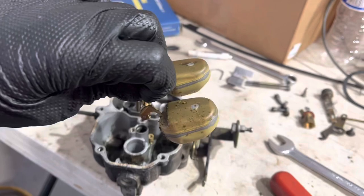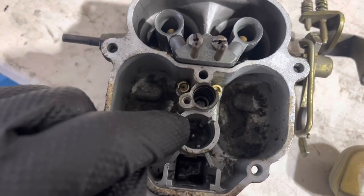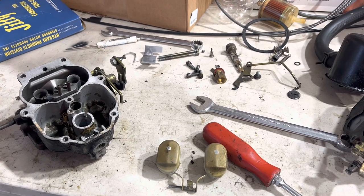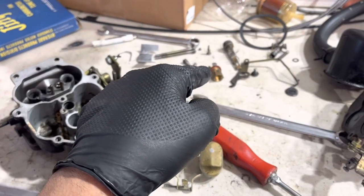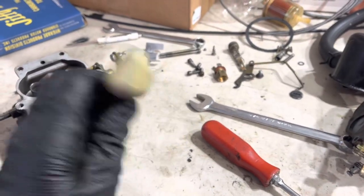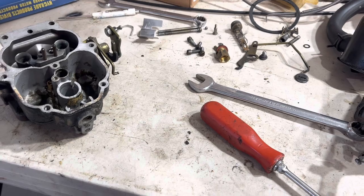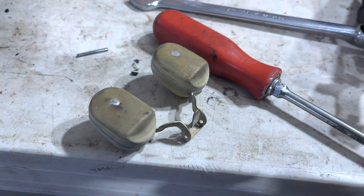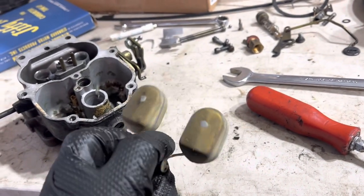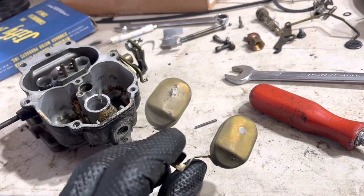Now we can remove the float assembly. That's all bad. Note: check ball for the accelerator pump — if you turn this thing over, that'll fall out. If you're tearing into your carburetor at all, it may well be because you have a flooding problem. If you have a flooding problem, the needle and seat is your most likely culprit. The next most likely culprit? Sunk floats. Make sure they're not full of gas — these ones are just full of... gas! Well, that's not what I'm in here to do, but I guess I'm replacing these floats. You can submerge them in liquid and watch for bubbles, but sloshing noises are a pretty good indicator there's something wrong.